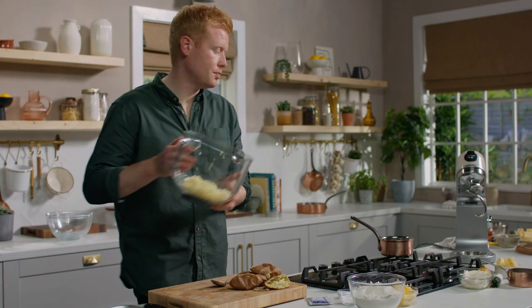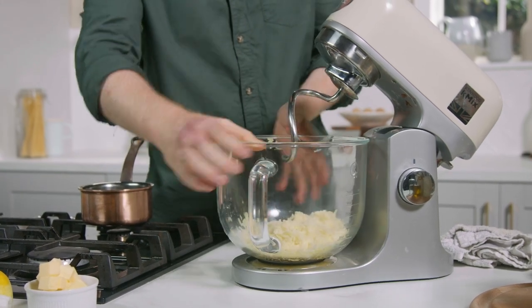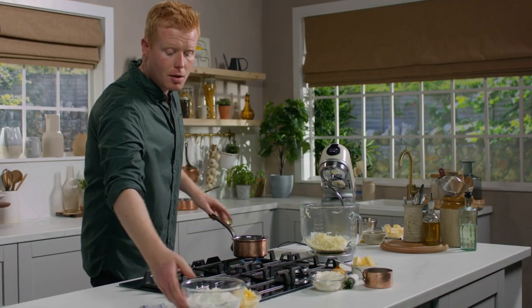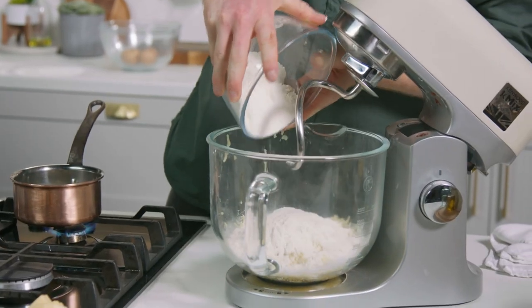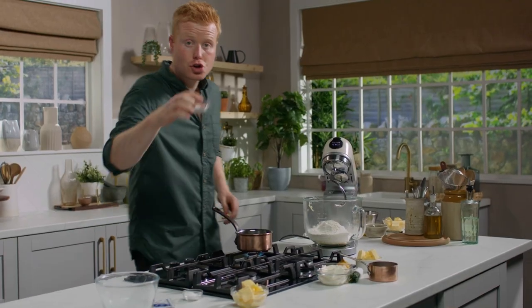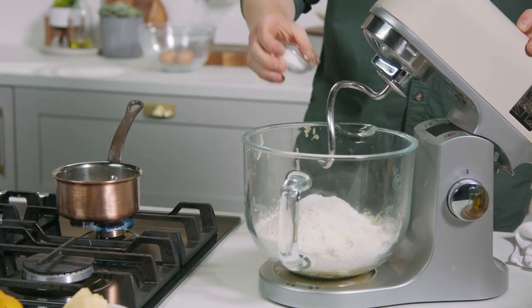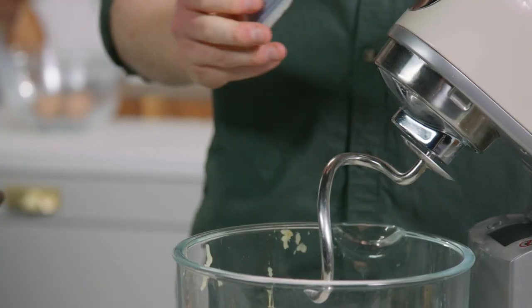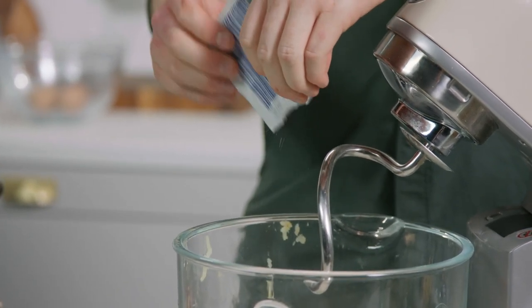With the pulp, we're going to bring it over and start making the dough. In on top of our potato pulp, we go with the dry ingredients: some strong flour, sugar, a good amount of sea salt — this is quite a savoury dough — then some fast action yeast, which gives a lovely light finish to this dough.